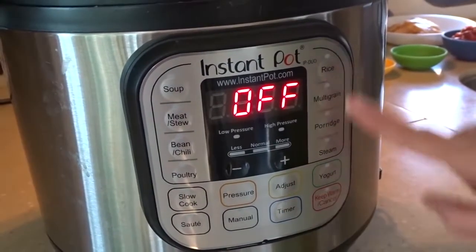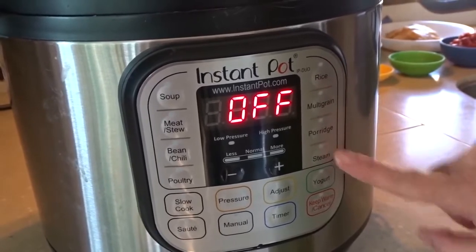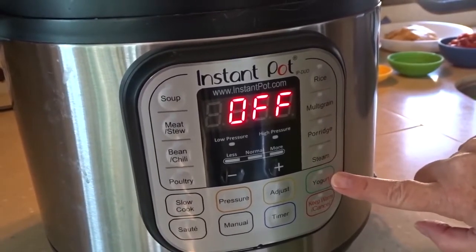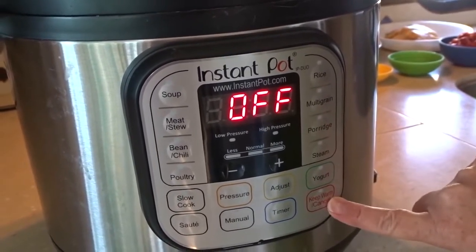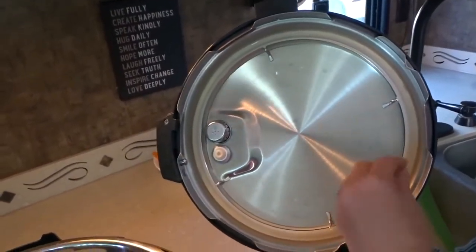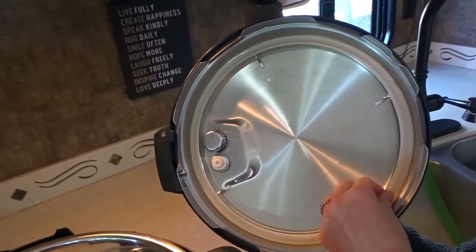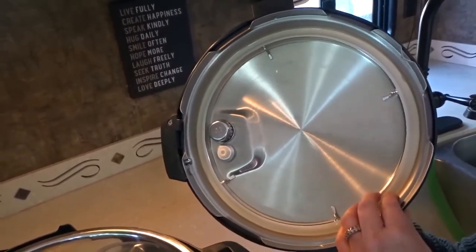There's a timer, rice, multi-grain, porridge, steam — you can even make yogurt in the Instant Pot and of course there's a keep warm setting as well. These little silicone rings can sometimes absorb the odours of food that you're cooking but they're very easy to replace and inexpensive — you can just get those on Amazon.